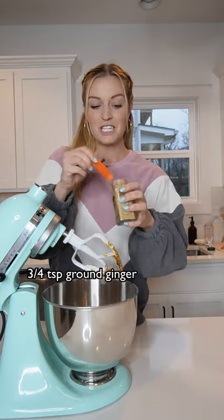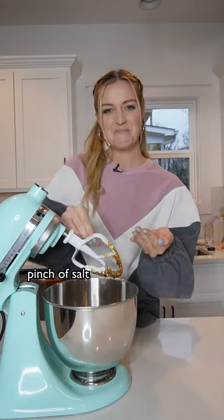Now add 3/4 teaspoon of cinnamon, 3/4 teaspoon of ground ginger, some ground cloves, and a pinch of salt. Mix again.